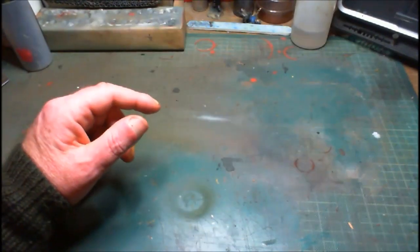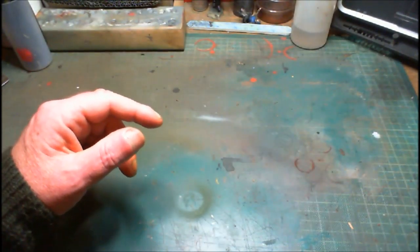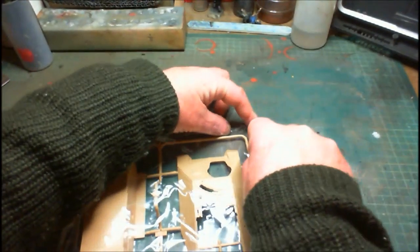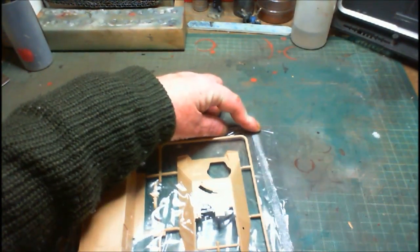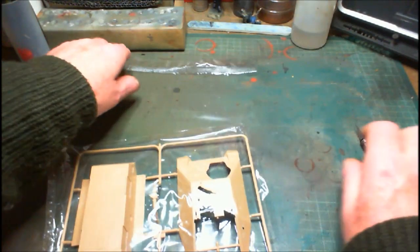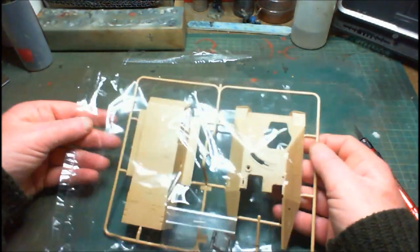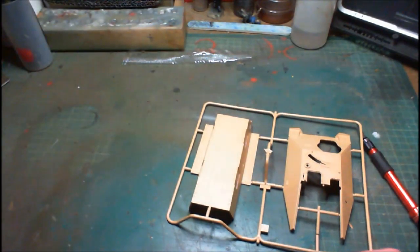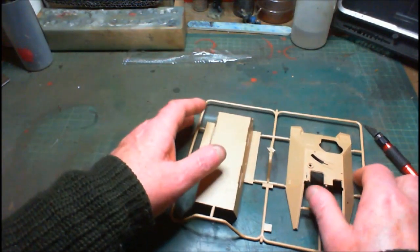Getting into the first bag. At this stage of an unboxing I just have a quick look at the parts — what's it like? Is there flash? What's the detail like? What's the plastic like? Simple as that.